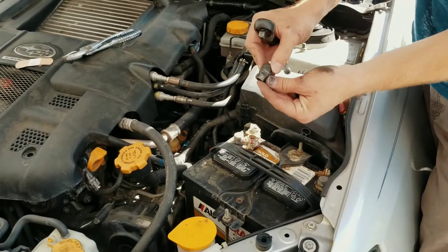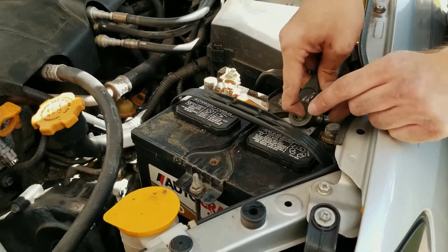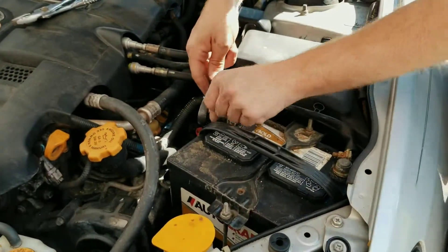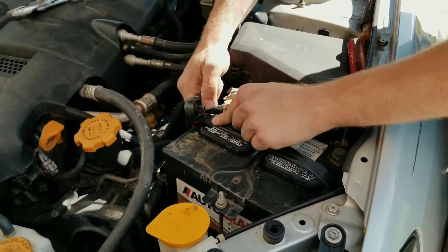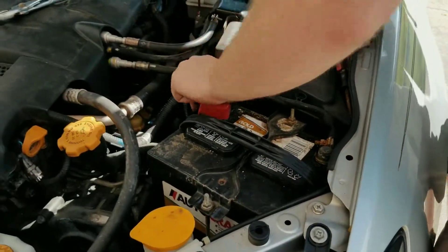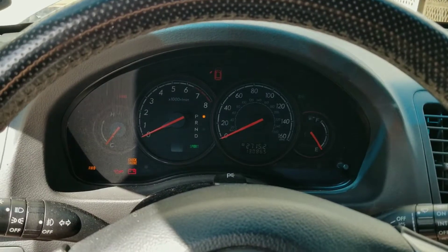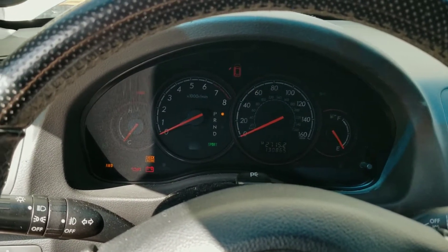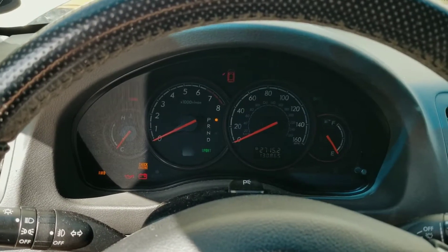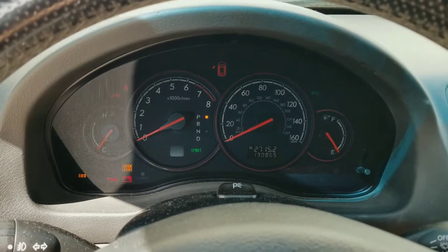For this one here we're going to use a 10mm. Once you get everything connected back together, you're going to want to come in here and turn your key on to the on position for probably a couple of minutes — five minutes maybe would be a safe bet. Once you let it stay like that for about five minutes, you can go ahead and put your foot on the brake and then start it up.